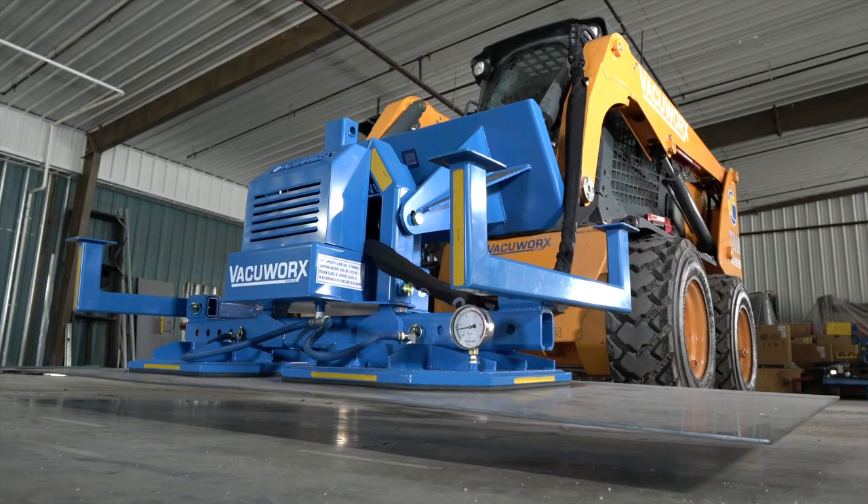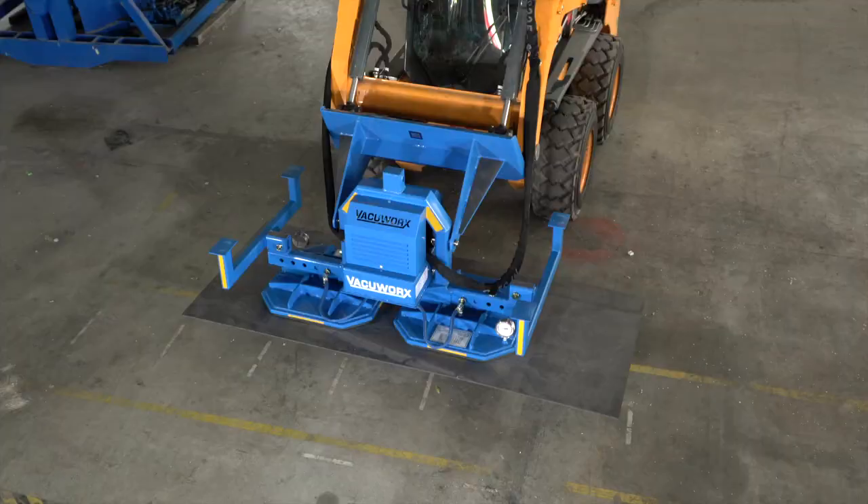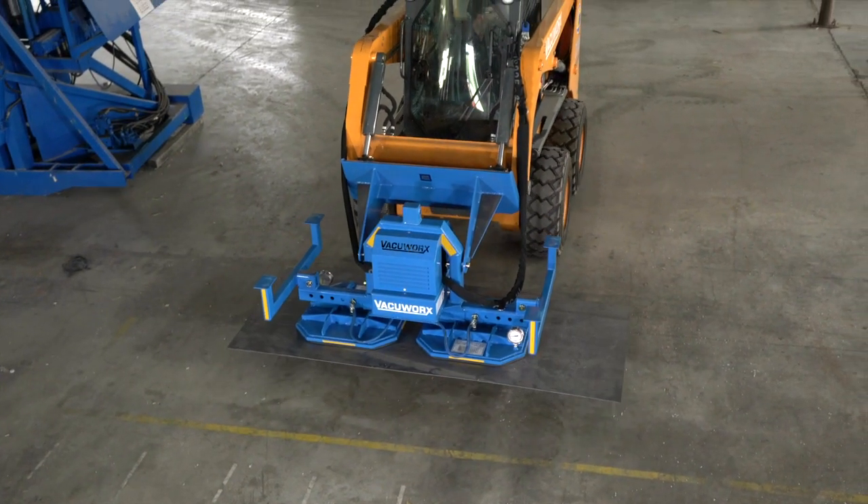Do not lift loads higher than necessary. Always keep loads close to the ground when possible.